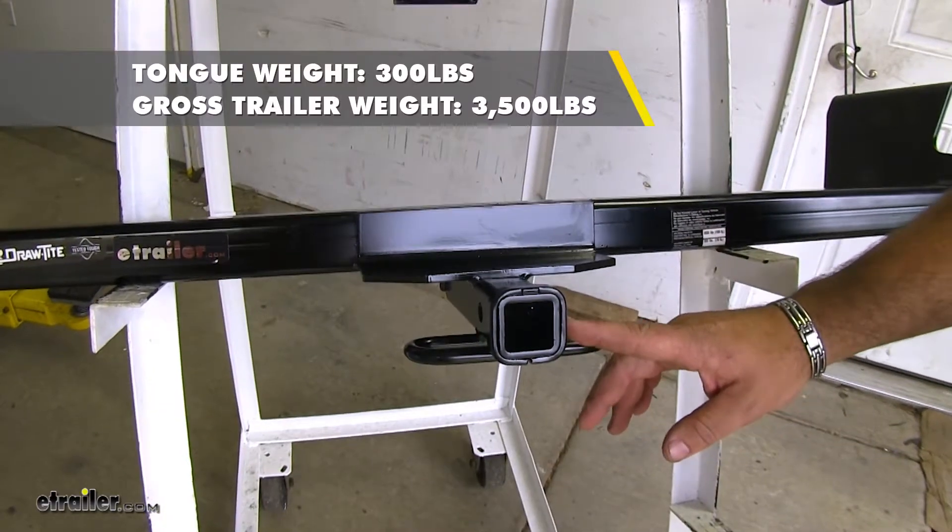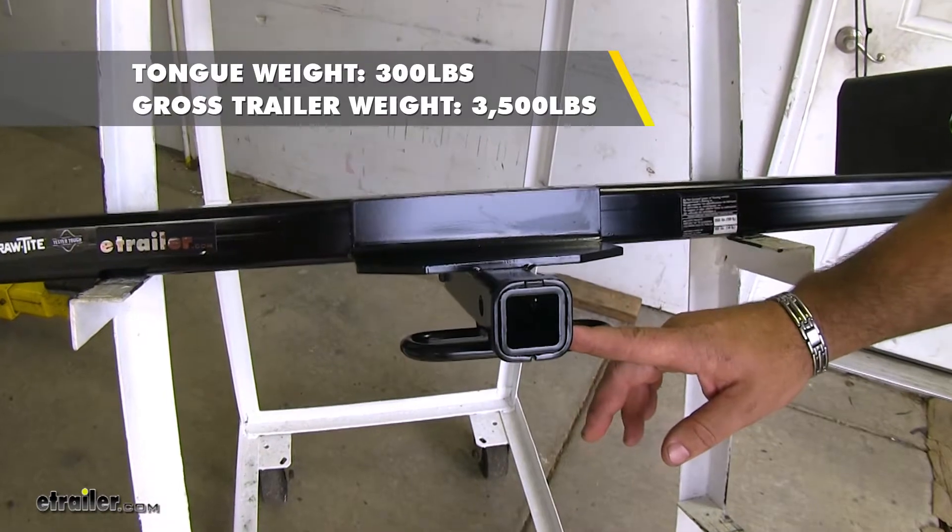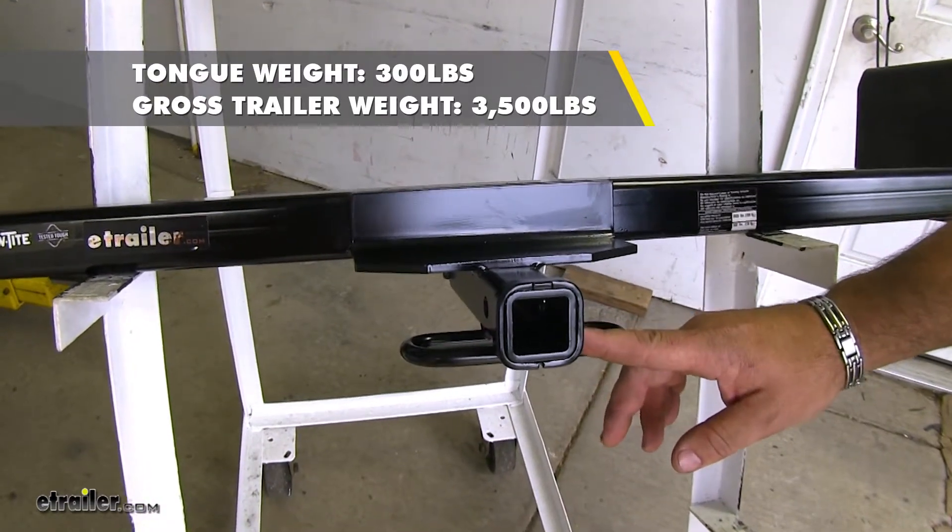Now on your Class II, you're going to have a 300 pound max tongue weight and a 3,500 pound max trailer weight.